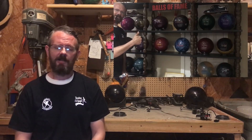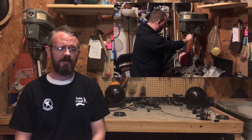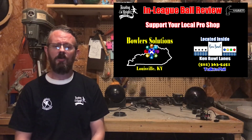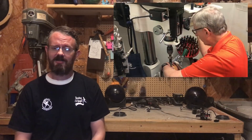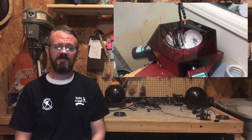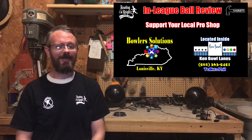Usually when we get a ball we'll punch it up right here in the garage shop, but this time I borrowed this one from our friends over at Bowler Solutions pro shop inside Kimbo Lanes. Phillip Vance and his guys just finished a remodel and installed a brand new state-of-the-art Duro Press and a brand new resurfacing machine. I'm a little jealous.